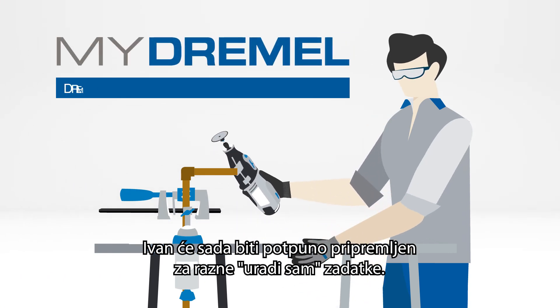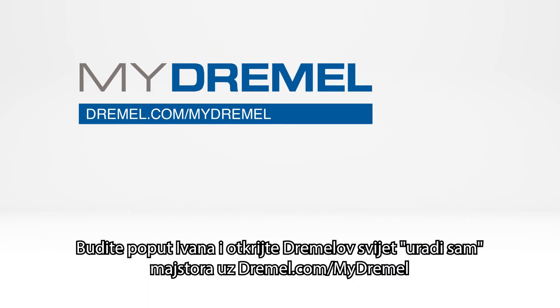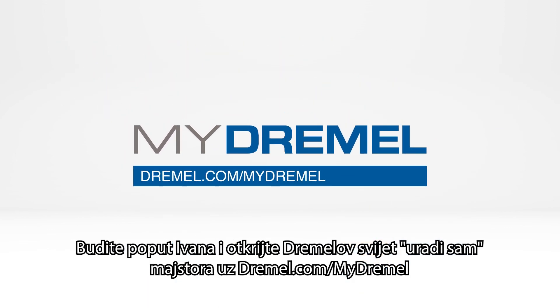John will now be perfectly prepared for a wide variety of DIY tasks. Be like John and discover your very own DIY world at Dremel.com/my-Dremel.